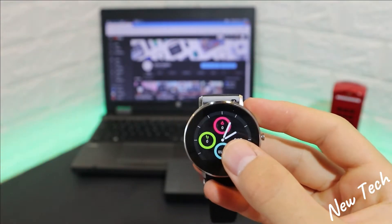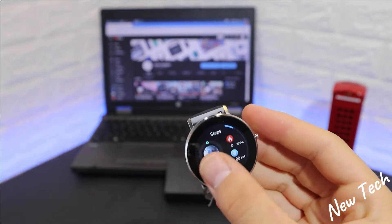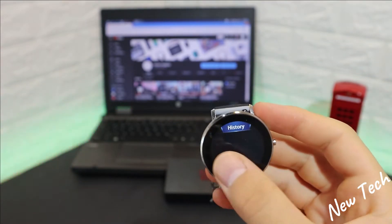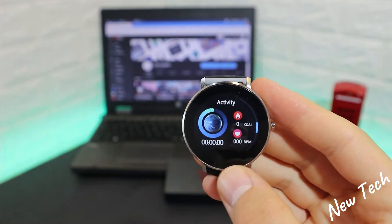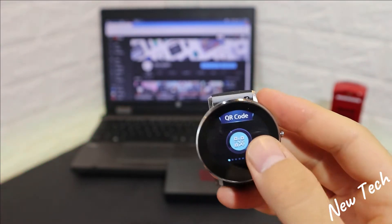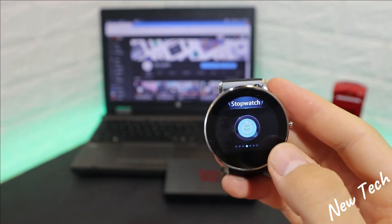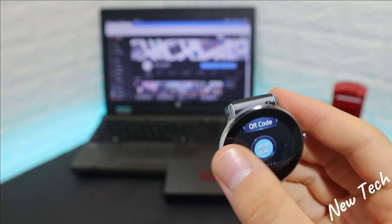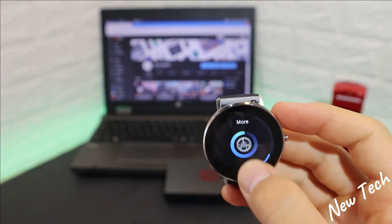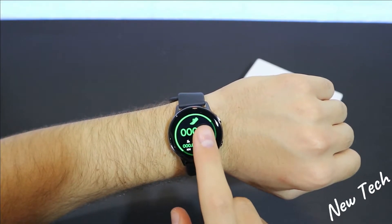Let's see what we have in the software of the L6. We can access the menu either way. We have steps, blood pressure, blood pressure history, sleep, activities, messages, and more. In the 'more' section we have QR code, brightness control, find phone, stopwatch, version info, power off, and reset. Notably, we don't have any sports at all, which is a significant downside.